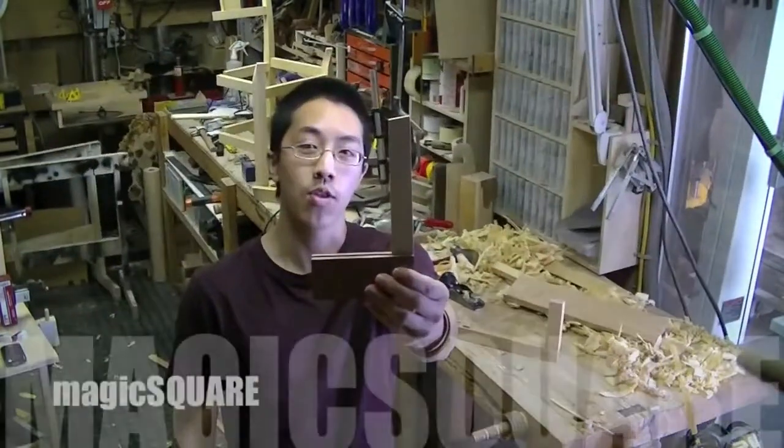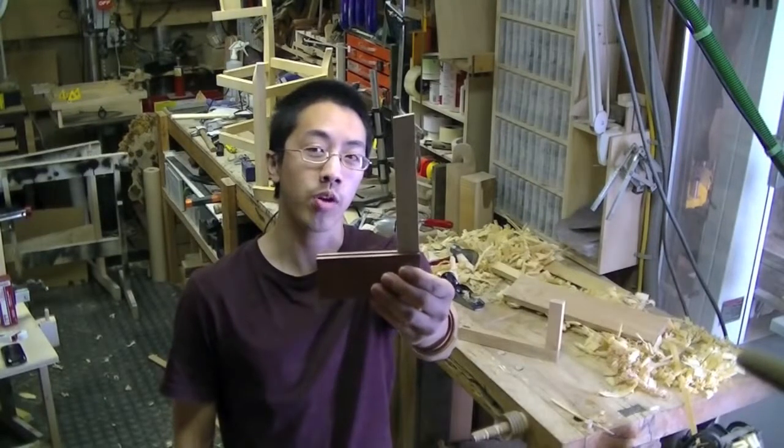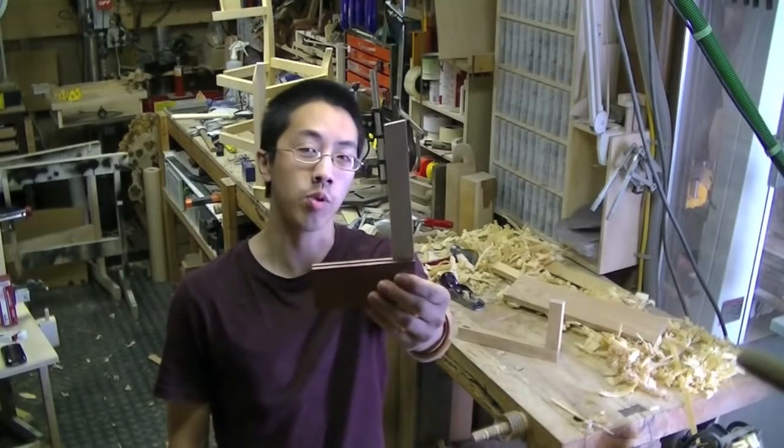That's when I discovered this tool — this is the magic square, and it changed the way that I do woodwork.